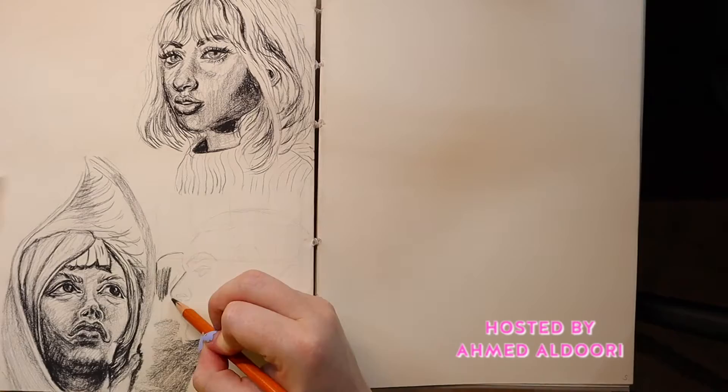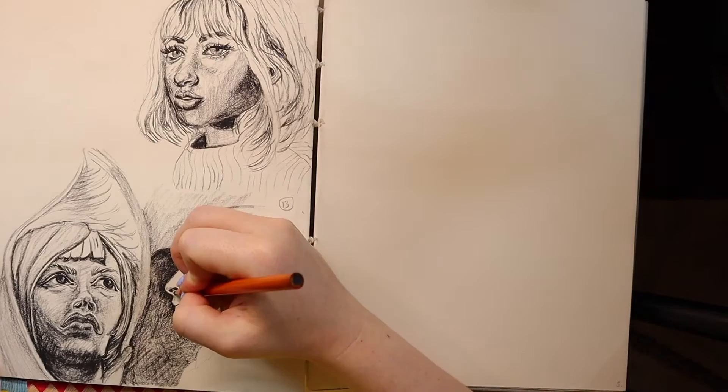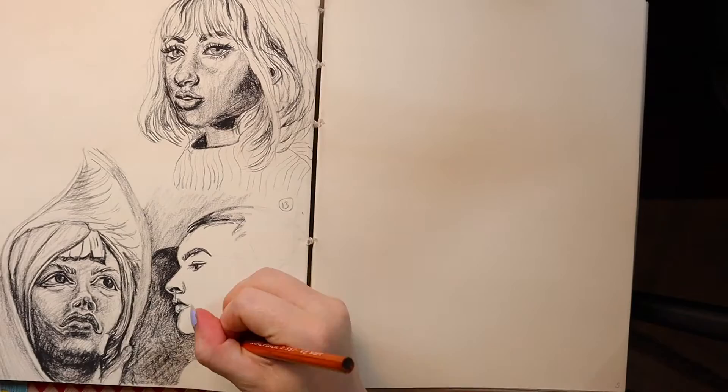Number one: completing an art challenge. There are so many art challenges out there such as the 100 heads challenge, 100 hands challenge, Inktober, Mermay, and I have an art challenge in my Design Tribe Facebook group called the 90 days project, which is meant to improve your art style specifically. If you're interested, be sure to join the Design Tribe Facebook group.